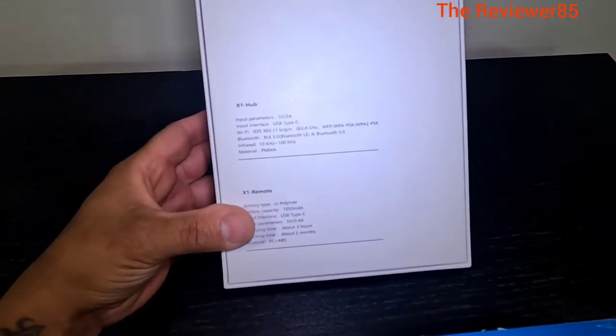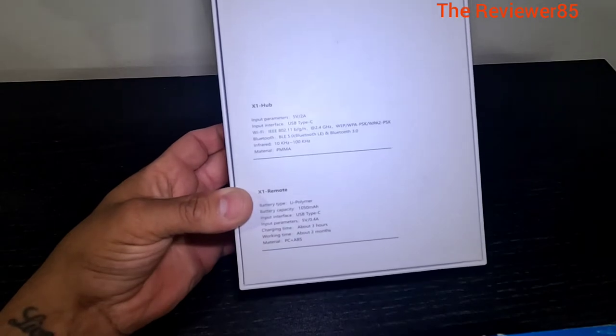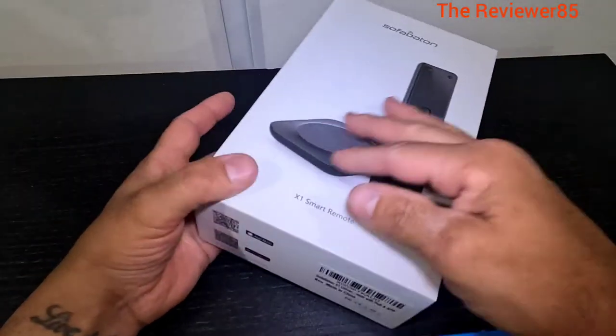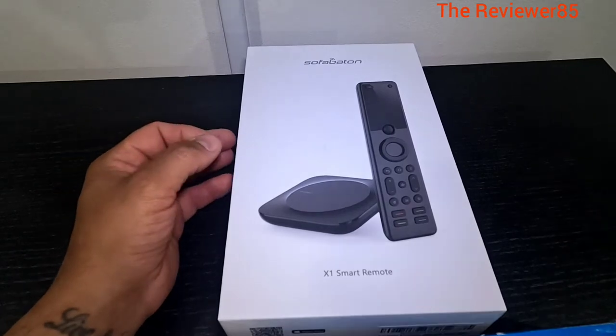A little more details about the X1 hub right here, and the X1 remote. I've been excited to get this remote - I do have another remote from SofaBatoon and I have no issues with it.